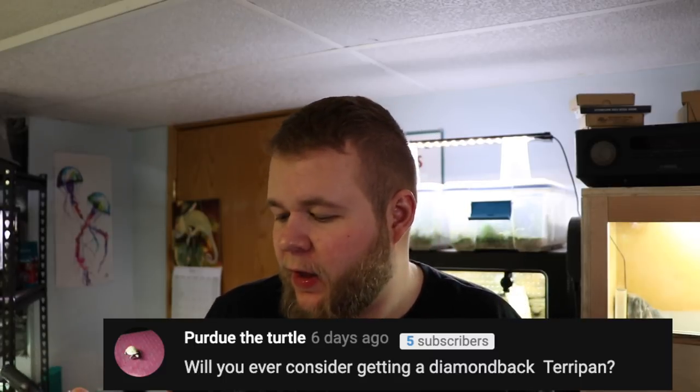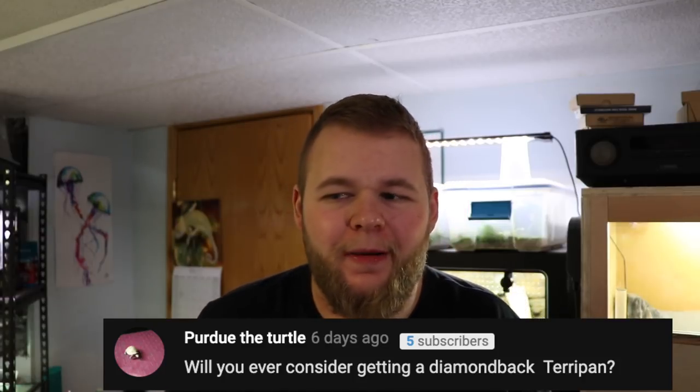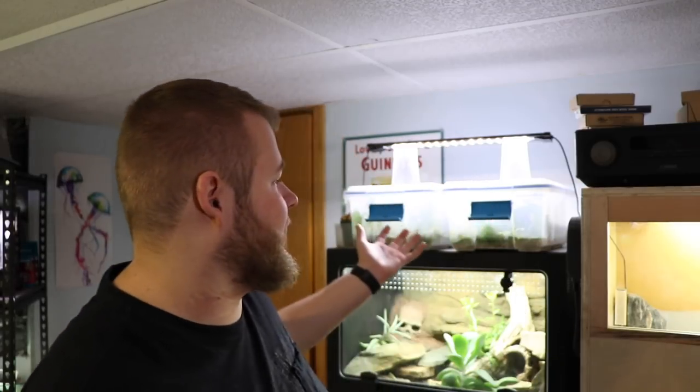Purdue the Turtle asks: will I ever consider getting a diamondback terrapin? No — they're really cool, we have four or five of them at work and they're awesome animals, but they're just not super appealing to me. I'm more geared towards land-based turtles rather than purely or mostly aquatic ones. My dream turtles would be a pig-nosed turtle or a fly river turtle, but they're technically not allowed here in Alberta, so I probably will never own one unless I move somewhere else.